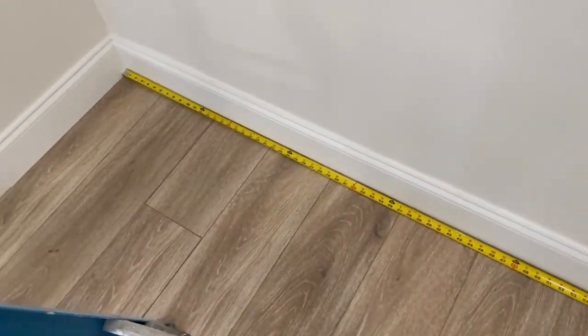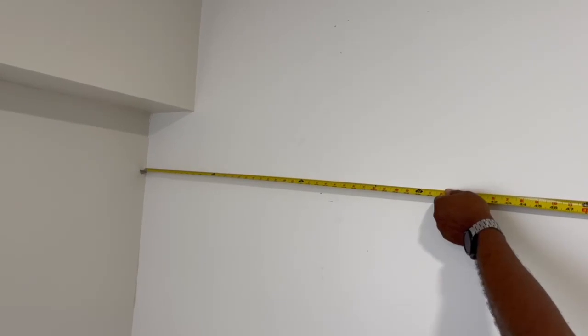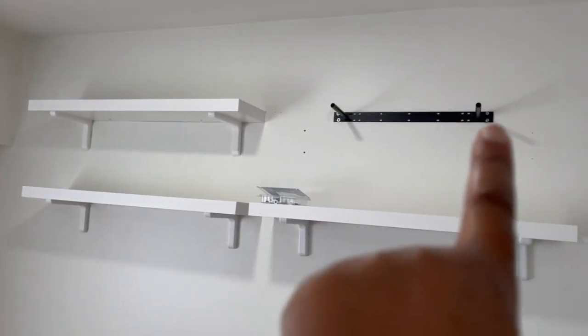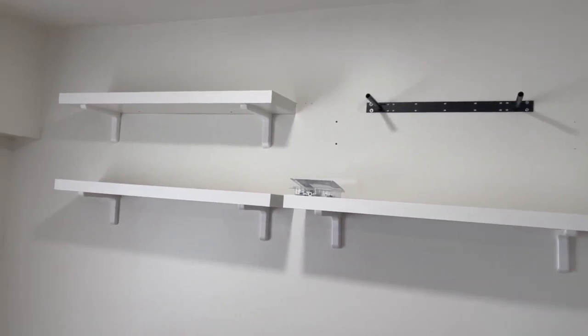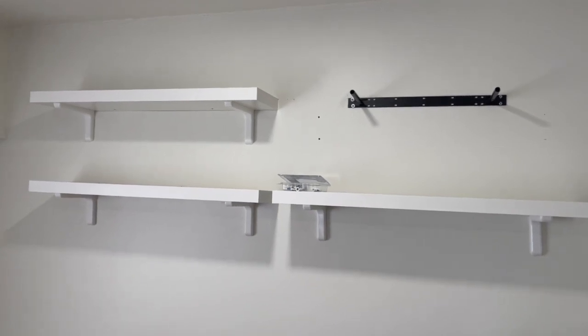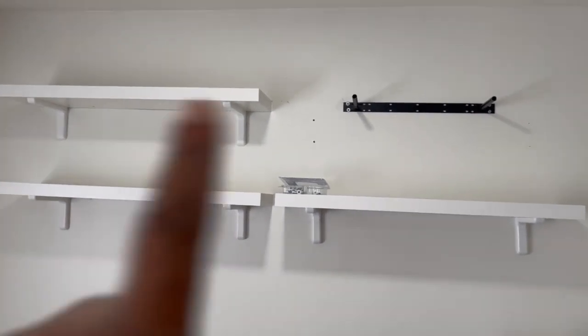We're measuring the wall to make sure we have enough space for two shelves side by side, and also measuring the height from the ceiling so the shelves don't interfere with the egg chair. We've already put up three shelves and only have one more to go. These are floating shelves, but we decided to use brackets because we had an accident at the apartment where the whole shelf fell down and I lost some plants. We got these white brackets from Home Depot.